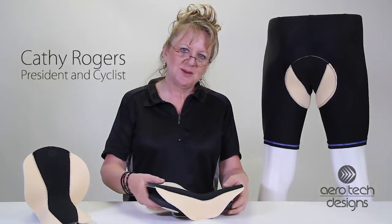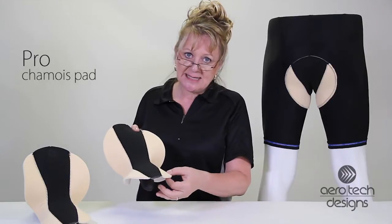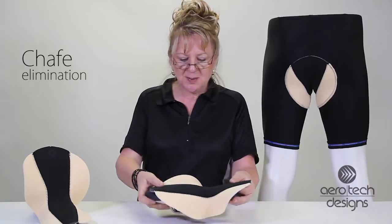Hi, my name is Kathy, here to tell you about our Pro Shammy Pad. This shammy pad is thin. It's designed to prevent chafe. If you're rubbing or if you're chafing in any way, this is the ideal pad for you.